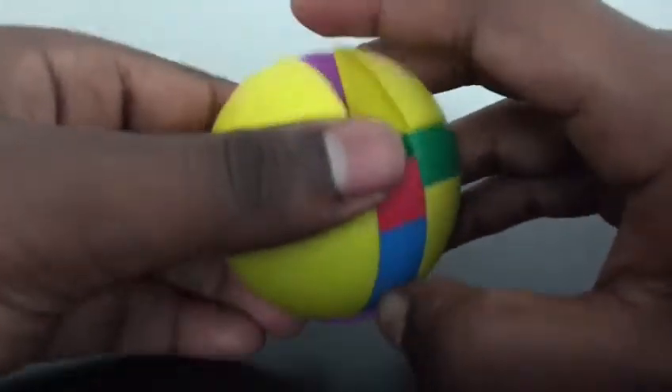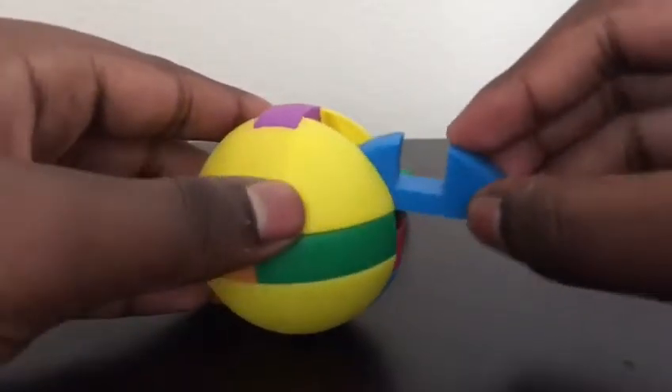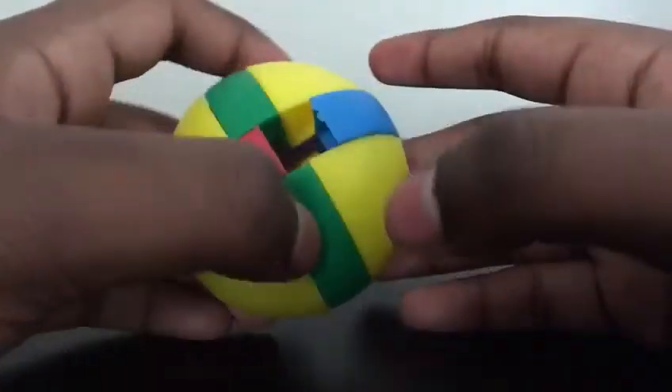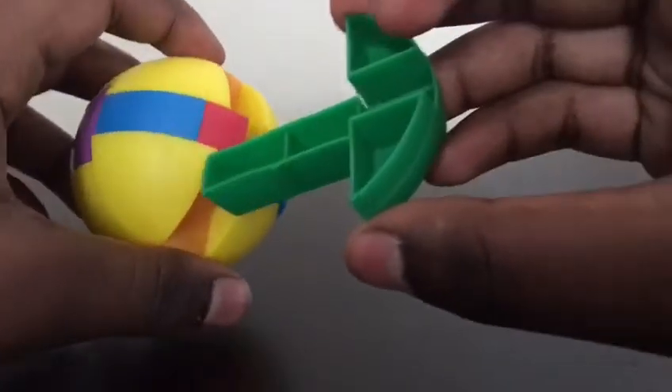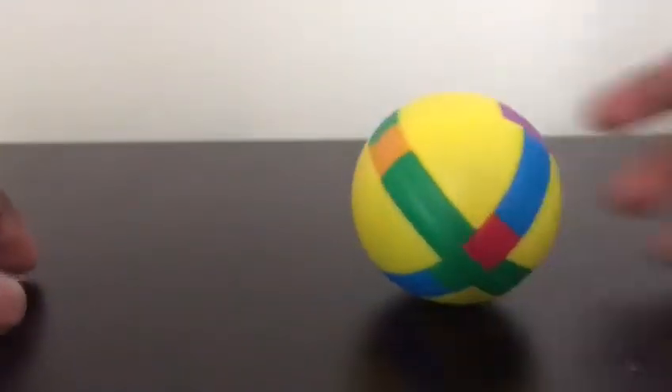But this time you cannot push this part through, so you just want to take your blue piece, put this in the middle, and then just stick it and push it up. And then when you do that, there's a spot, and you can put this last piece inside. And now you have solved the sphere puzzle.